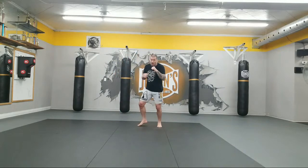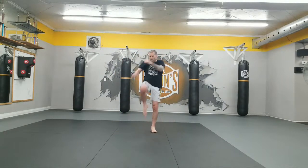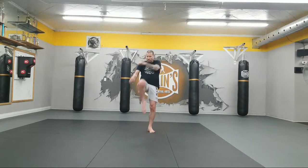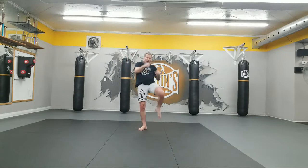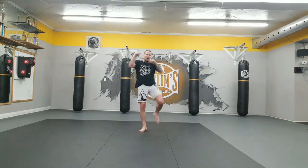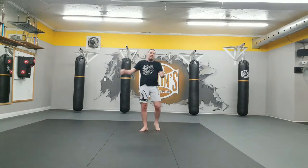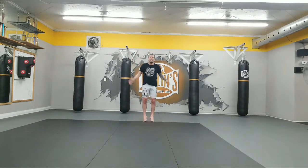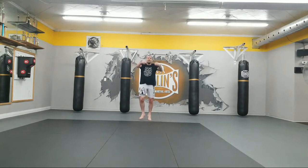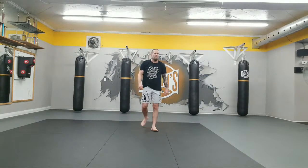Ten knees. Let's go. 1, smooth. 2, 3, 4, pull, 5, 6, 7, 8, 9, 10. Good. Left side. 1, touch, 2, touch, 3, 4, 5, 6, 7, pull, 8, 9, 10. Good job. Ten double jabs. 1, 2, 3, 4, 5, 6, 7, 8, 9, and 10. Good review.